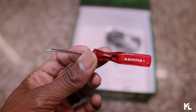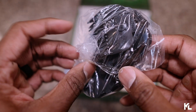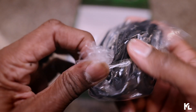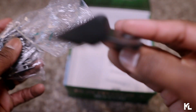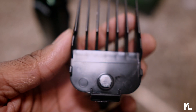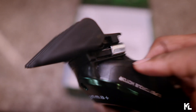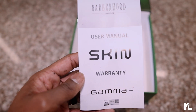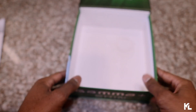Here's the screwdriver. Here are the cutting guards — these are magnetic. The first one I pulled out is the number four, which is half an inch, and it sets in there pretty secure. Here is the clipper warranty and manual book to give you more information. And that's pretty much everything inside the box.